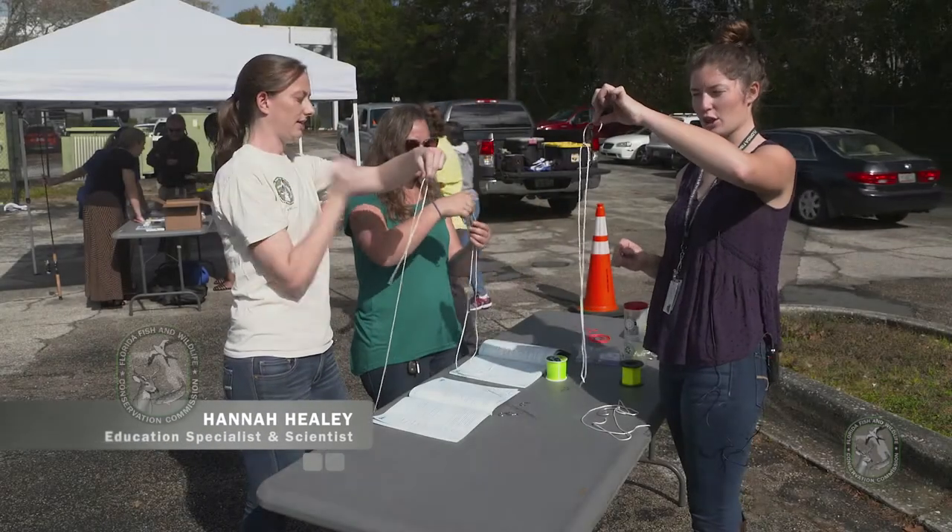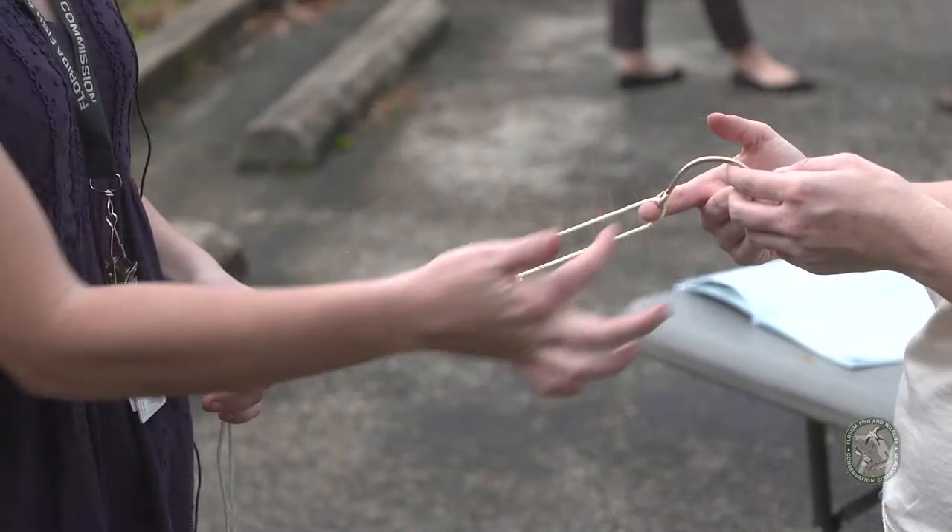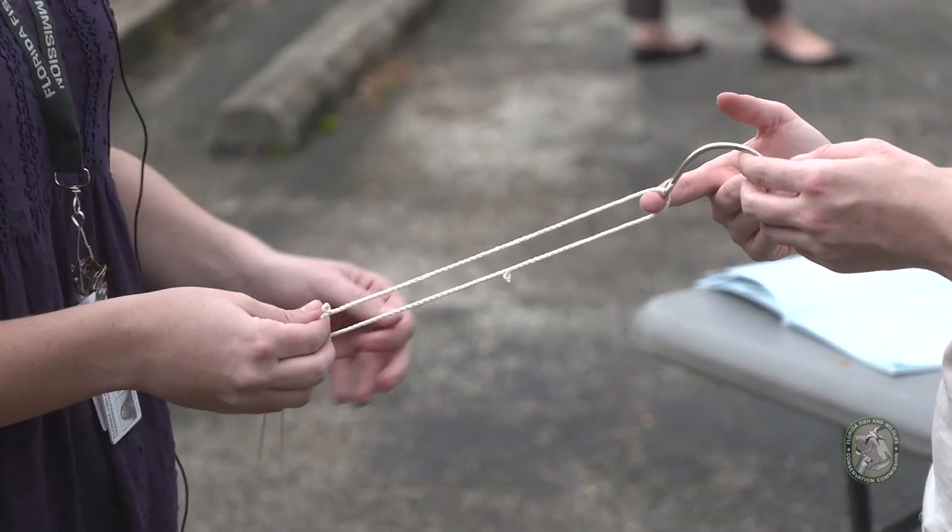The first thing we're going to do is take the hook with our two pieces of line. Put your index finger right under the eye of the hook so you have line on either side.